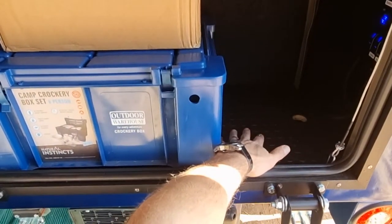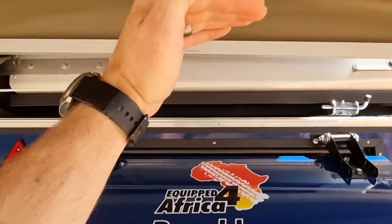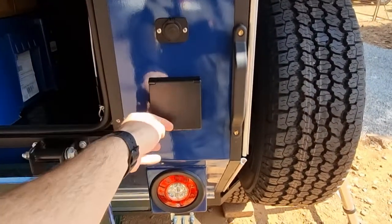Under here is where your battery stays. The caravan comes standard with a 160 watt solar panel that slides into the top. Your 220 shore power connection goes in here as well.